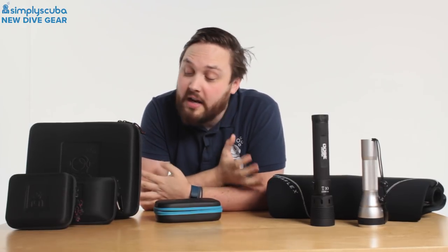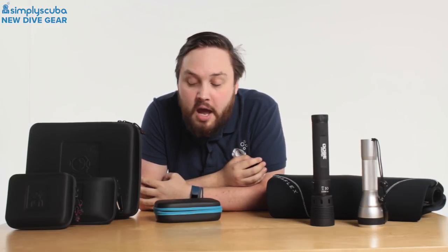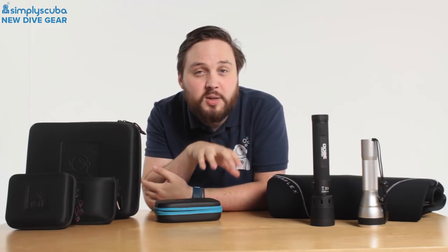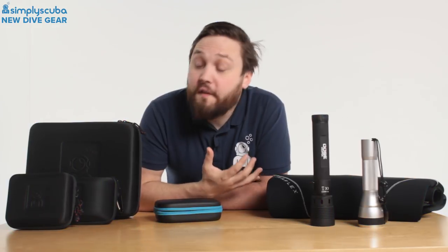Hi guys, welcome to Simply Scuba. This is new in for August — we had a few bits and bobs arrive this August. We're well into the diving season but stuff is still arriving, either brand new or tweaked and upgraded. Let's take a closer look.